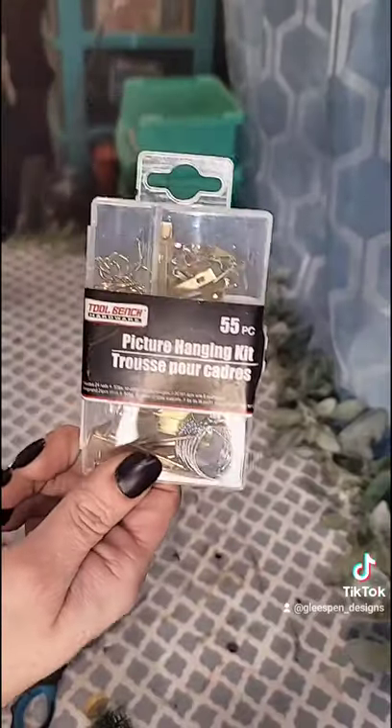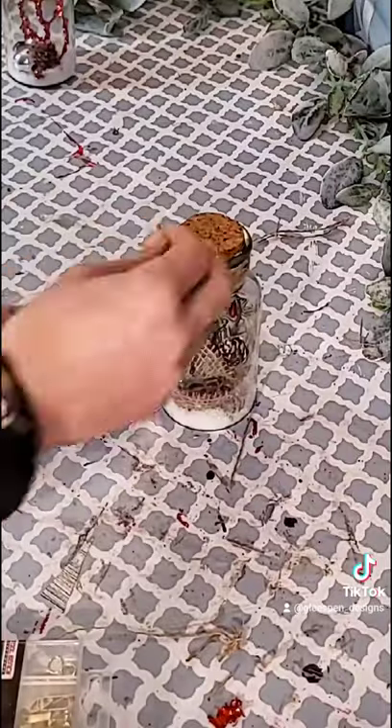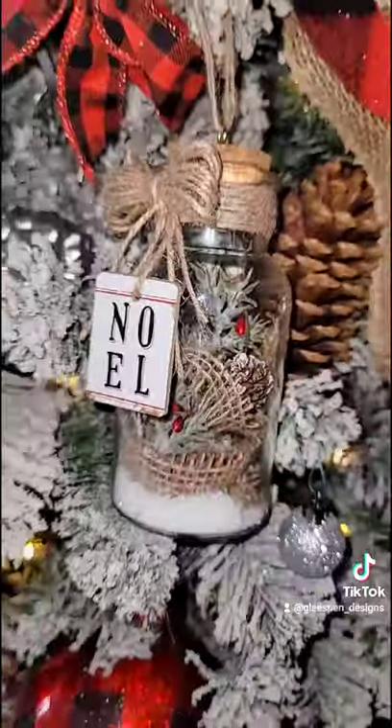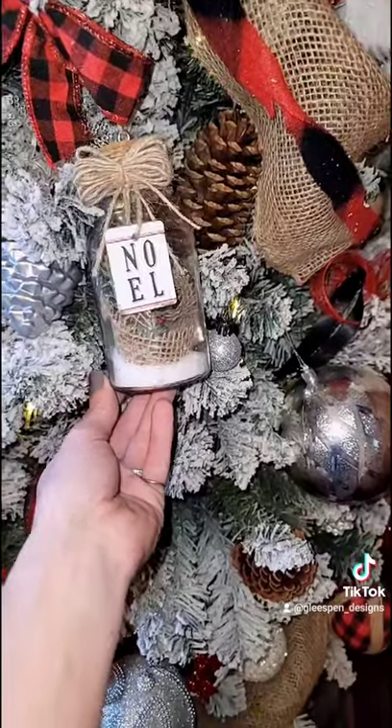These picture hanging kits are amazing — they are from Dollar Tree. You can use them for so many different things, and these little hangers are what we're going to use for our Christmas ornament. It screws right into the top. These definitely remind me of something from a higher end store, and what a perfect Christmas gift.